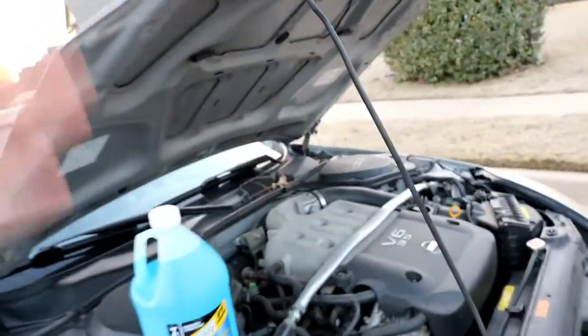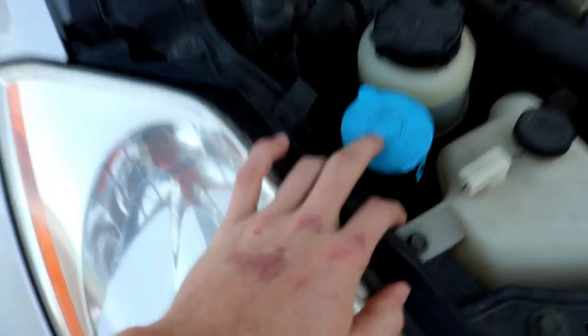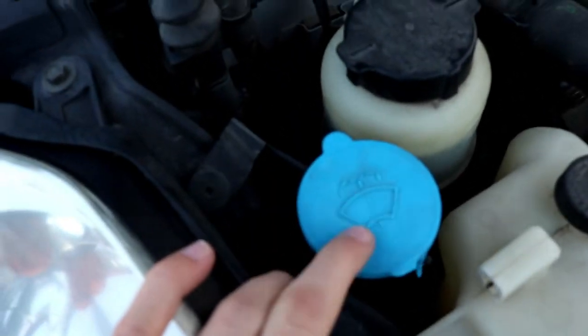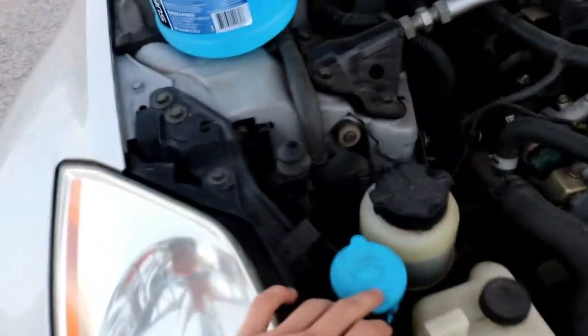So first I'm going to obviously pop the hood. You are going to need to look for this symbol right here — this is going to be where your windshield washer fluid needs to go every single time. Every car is going to be different. This is my 350, I just need to find it right here.